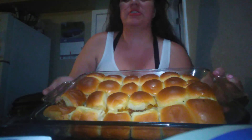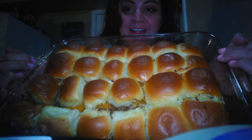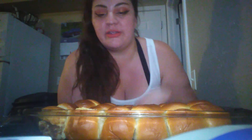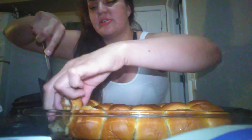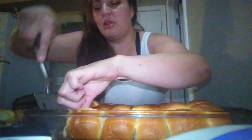I also have an ASMR channel — I'll link it down below, please go subscribe to that channel. And if you have already been watching, welcome back! Today this is what we're going to be eating. I made sliders — there's 24 of them. It was kind of a spur of the moment thing. I used vegan beef, some cheese, and I buttered the top with my vegan butter.